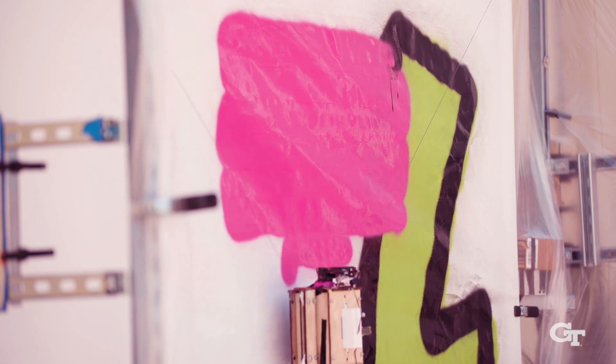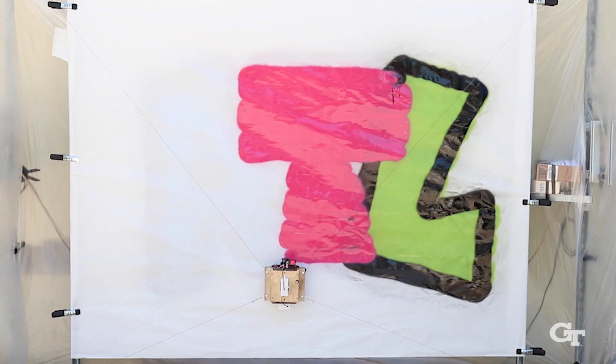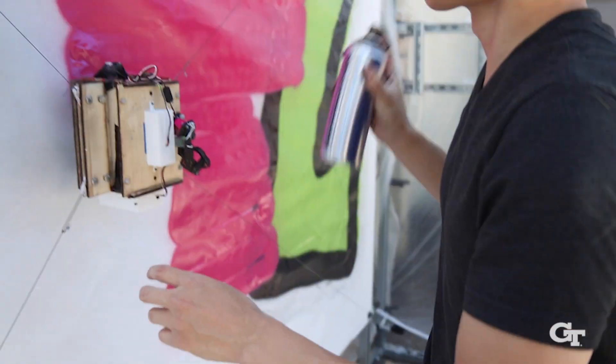We want to be able to enable humans to do things that they could not do before — human painters. So one example is a human painter can paint something on a small scale, and then our robot can paint it on the side of a building.